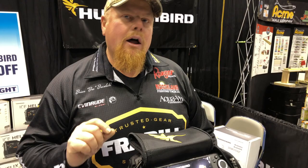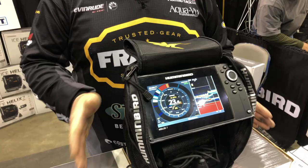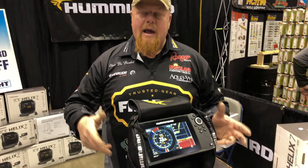You get an Ice Helix 7 G3 and it's an all-season unit. It comes with the cradle, the transducer, the power cords — everything you need for your boat and all of this. So you're all set, all season. You have the power of the Helix and you can map on the fly, in a boat or on the ice, which is cool and it's new for this year. That's what I'm excited about — it takes all of that power and keeps adding more.